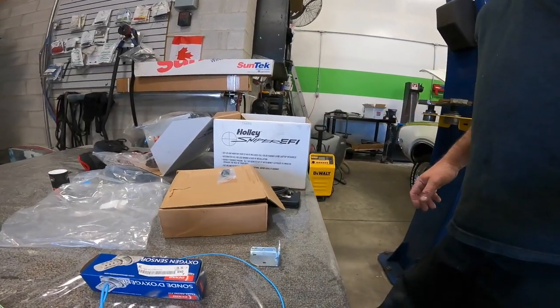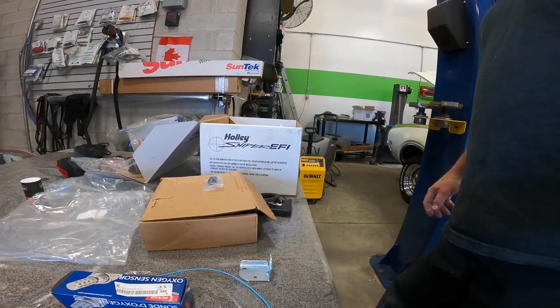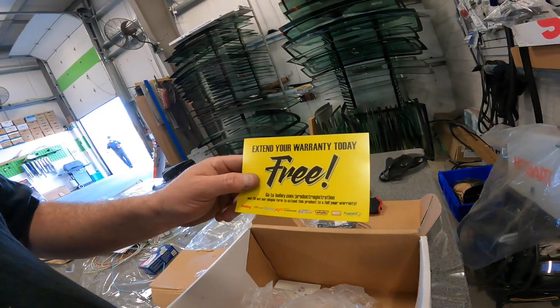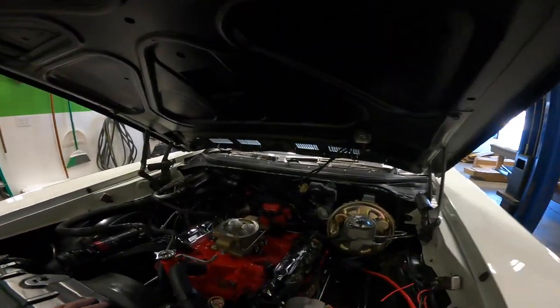Quadrajet Holley Sniper EFI System. Welcome to Life with Bills, I'm your host Bills. Today we're at work and I just wanted to come online and show you something. We've got the boss's Hurst Olds in here and he's going to put an EFI system on it by Holley, using the Quadrajet system.